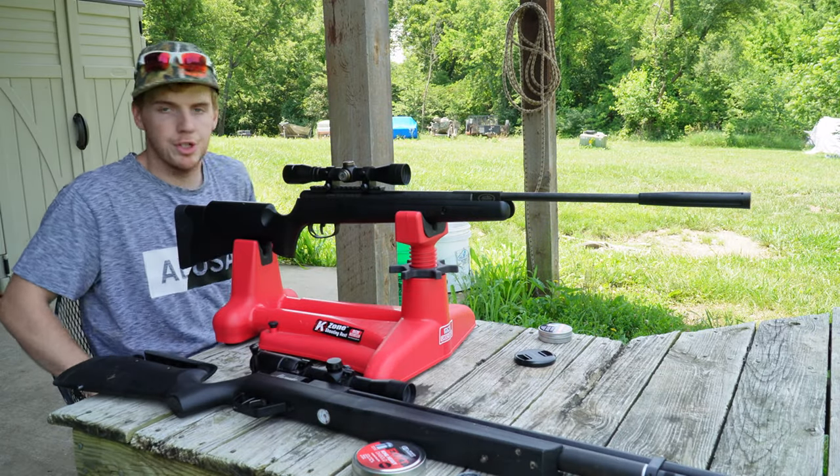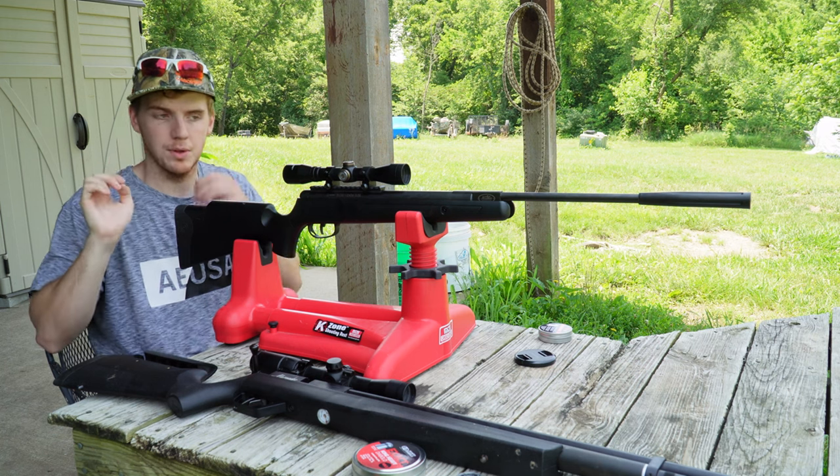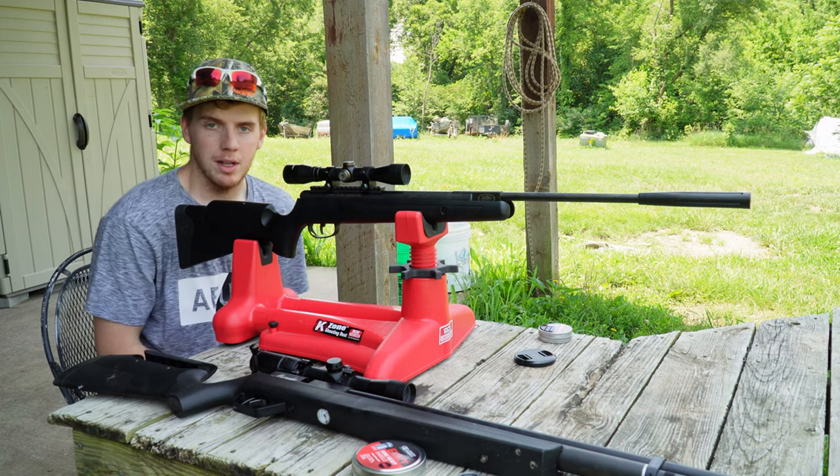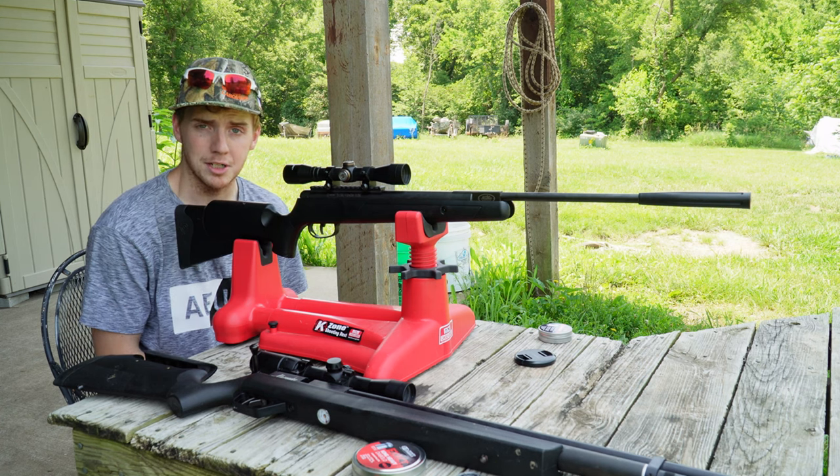What's up y'all? Today's video is going to be air gun shooting, cheap versus expensive. Who's better? Who offers more? What do I like? What do I don't like? We're all about it. We're shooting here at 30 yards. We're going to shoot one group at 30 yards and one group at 50 yards with the cheap air gun and the expensive air gun, and we're going to talk about what I like and what I don't like about both of them. So without further ado, let's get started.